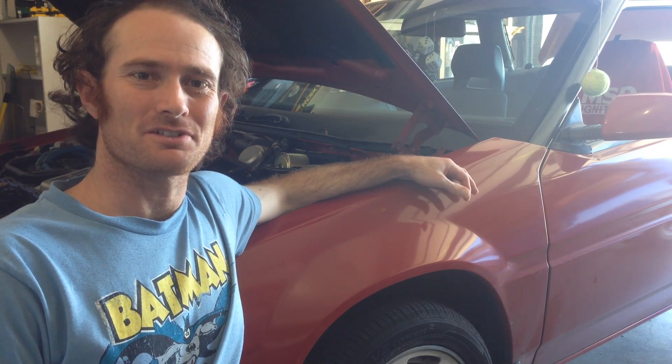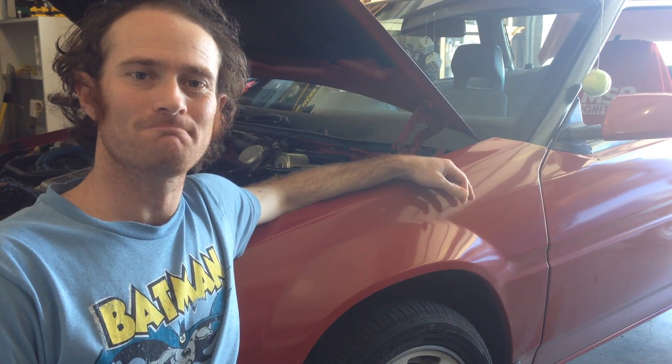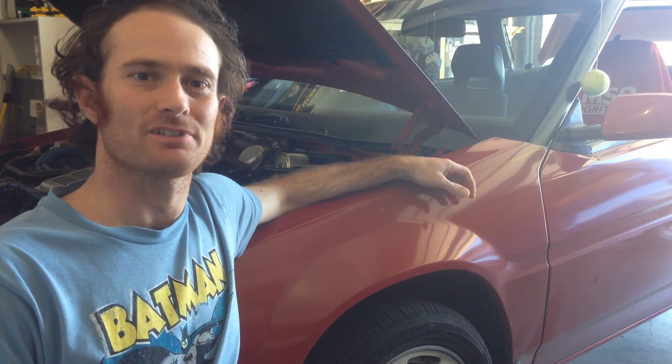G'day. Today we're going to be swapping a distributor on a Subaru Series 2 EA82 Turbo. It's a simple job, and I'm going to walk you through it, so let's get to it.